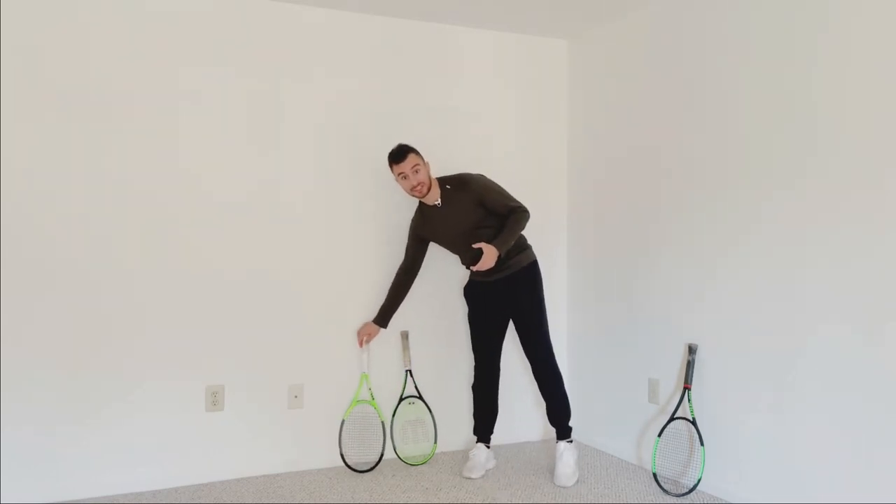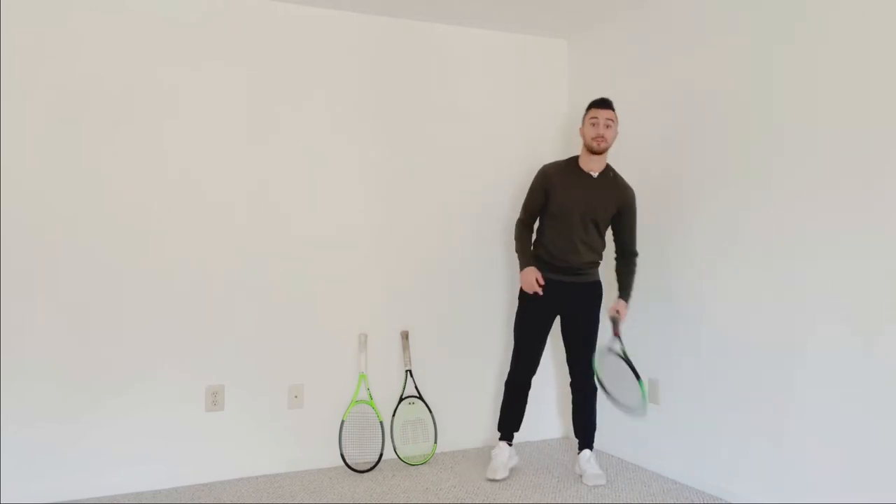So, I started out with version 6. I have version 7 over here, but this was my first Wilson Blade racket.